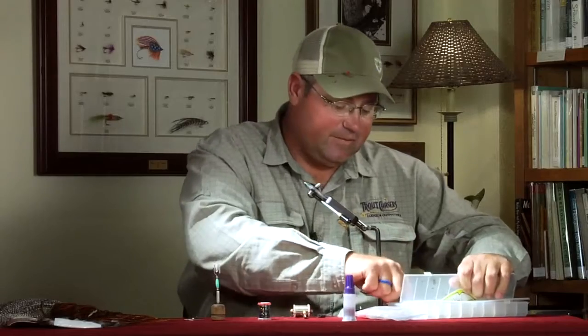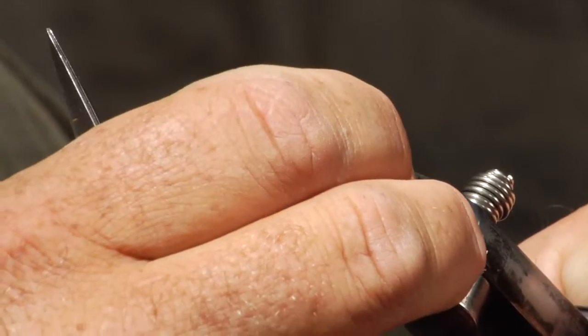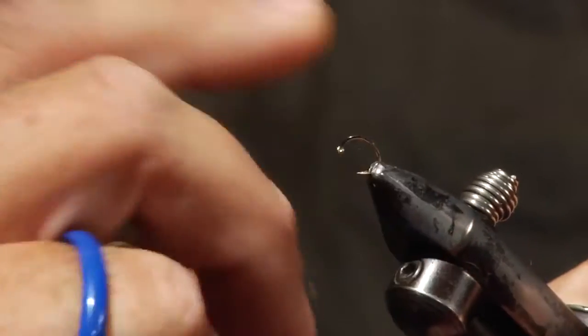We'll start off using a scud hook. I prefer the TMC 2457, but I also often use the Daiichi 135. I'm tying this in size 12 today, though I primarily tie them in 14s, 16s, and even down to 18s. The 12s work really well when you have high water when the dams are releasing a lot of sow bugs — like on the Missouri or the Bighorn when flows get really big in the spring.